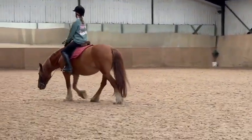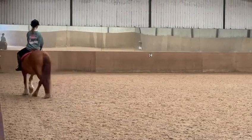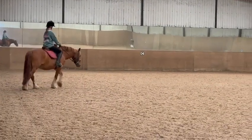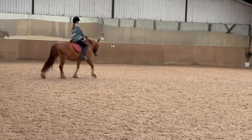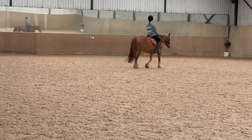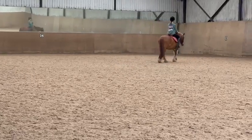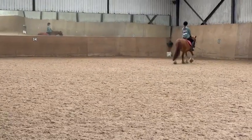Take up really quick — not yet, not yet. Now pick her up. Between M and C, transition to working trot. Between C and H, transition to working canter left.